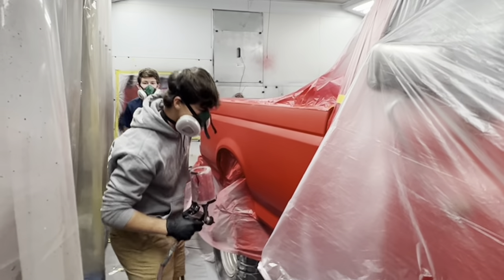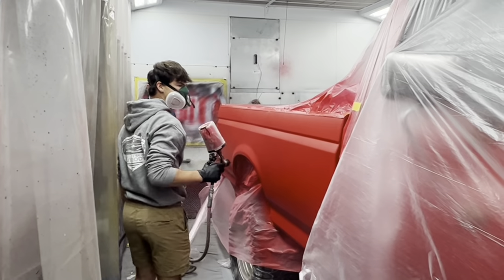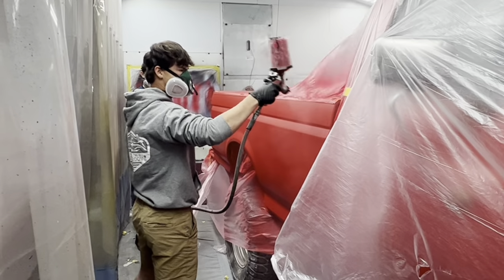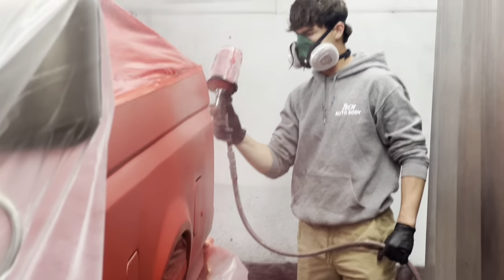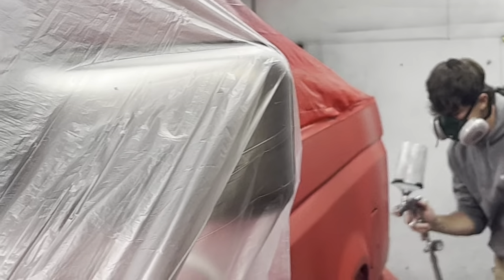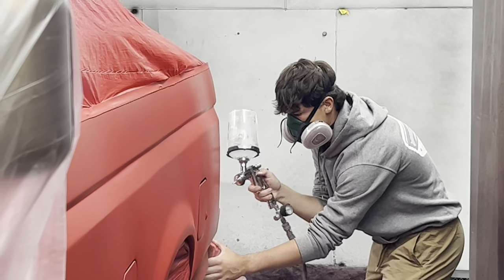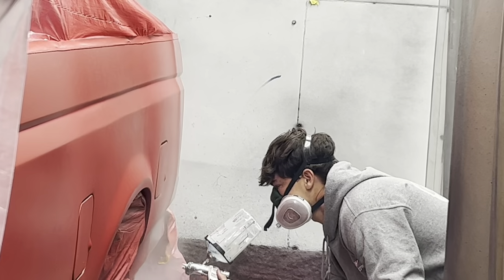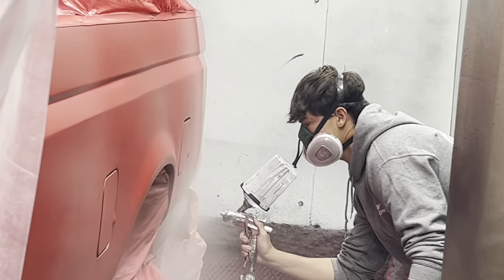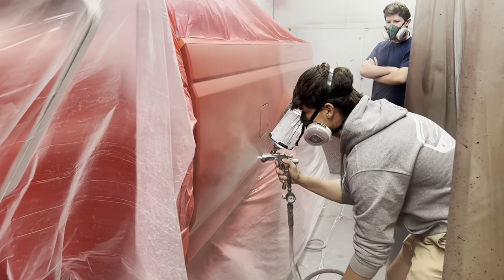Peyton and Jeremiah are putting another coat of red on there. It's a different variant of the same color — that color normally matches perfect, but oh well, live and learn. Getting the first coat of clear on.